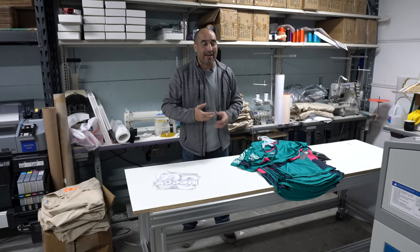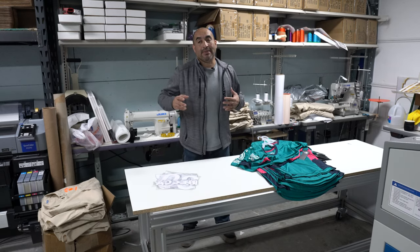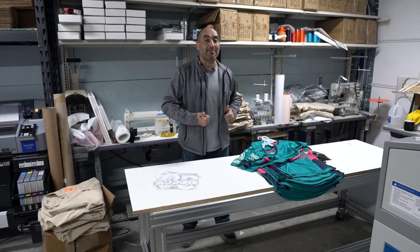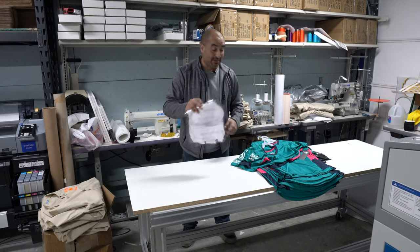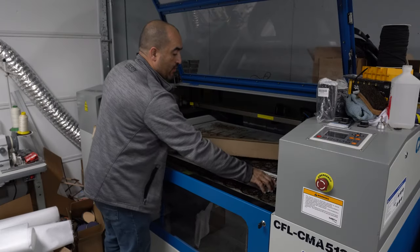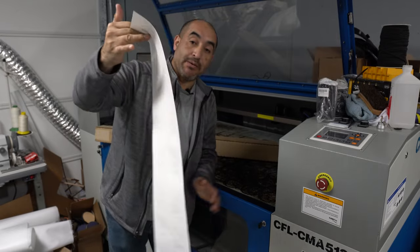They actually brought me the logo, but I had to do some tweaking. That's already done. It's already been printed - the sublimation has already been printed. All I got to do now is cut the actual patch itself, then sublimate the patch, and then put the names and numbers on the jersey and the patch. Let's go over here to the laser. This is the logo that we're going to be putting on it. Again, it's already been printed. This is sublimation paper.